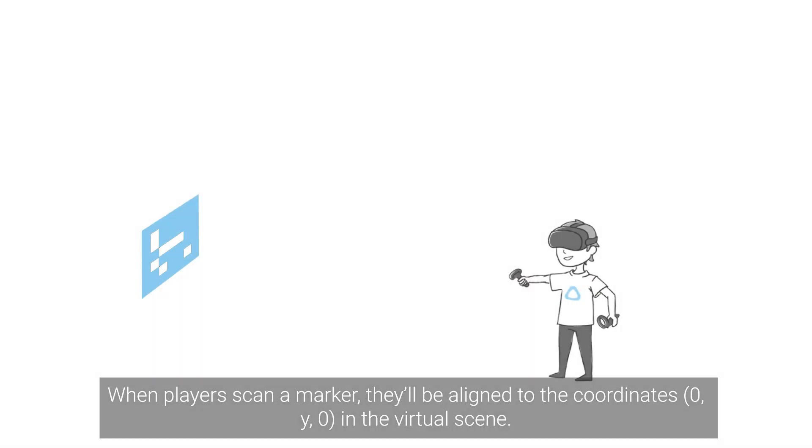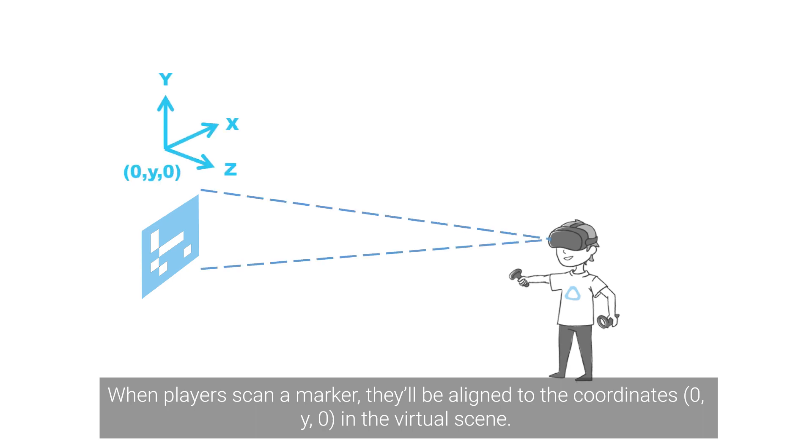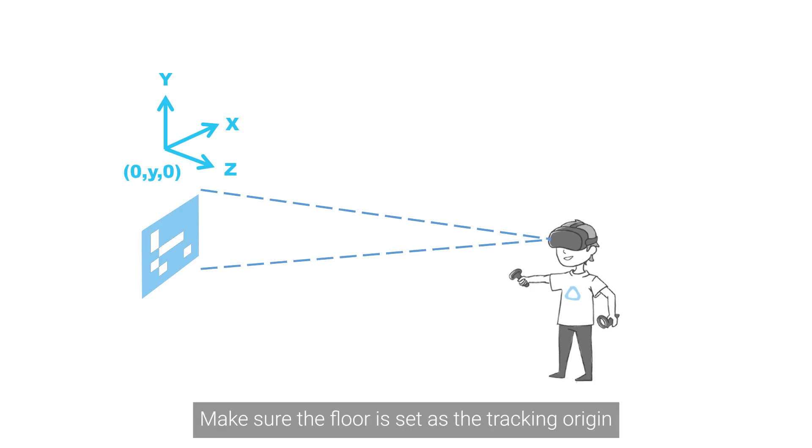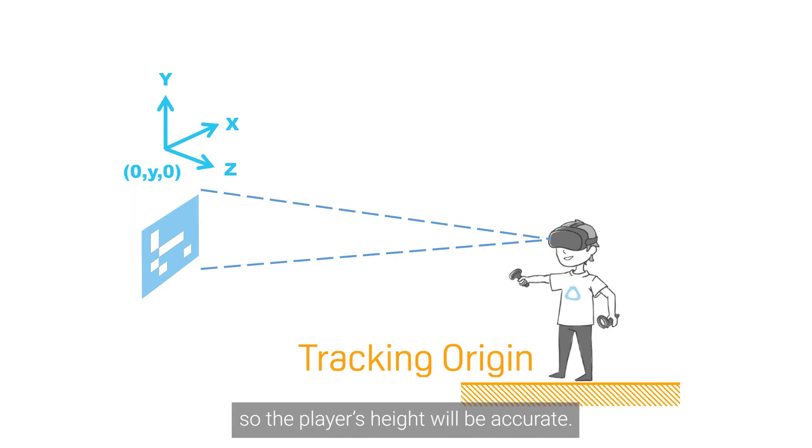When players scan a marker, they'll be aligned to the coordinates 0, Y, 0 in the virtual scene. The Y coordinate is the marker's height, which you can specify when creating your markers. Make sure the floor is set as the tracking origin so the players' heights will be accurate.